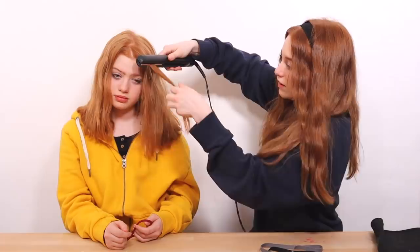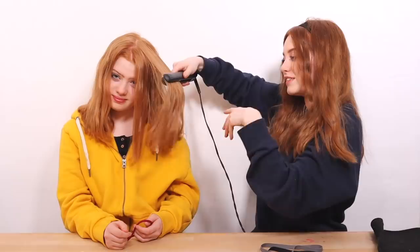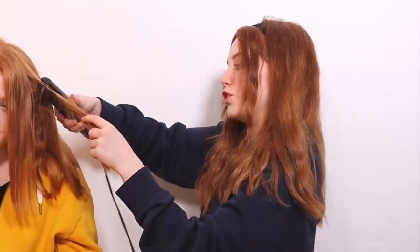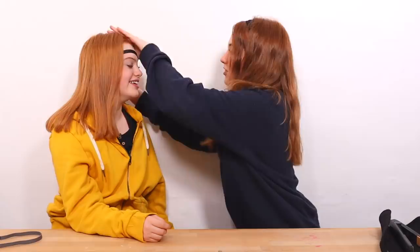We're going to start by straightening Ruby's hair. These are GHD hair straighteners — I got them for Christmas and they're really good. If you've got really thick hair, put it in a ponytail in sections while you do others as it'll be less overwhelming. Once her hair is straight, we're going to put the headbands in for a sleek pulled-back look. You can do it with different partings and it looks good either way — it's a very cool hairstyle.